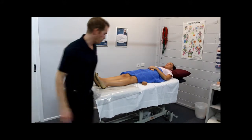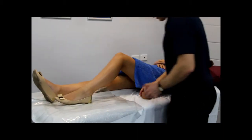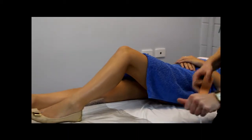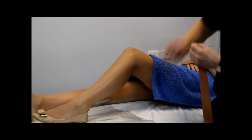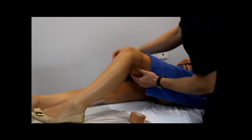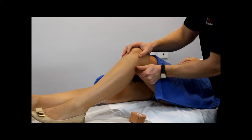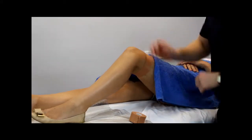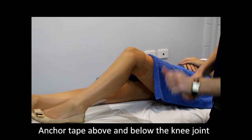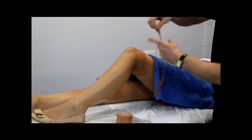We're going to start by bending the knee to around 60 degrees, then apply our anchors. We'll do one anchor above the knee joint, going all the way around including the back of the joint, and then one anchor below the knee joint. We're aiming for about the same distribution either side of the knee joint.